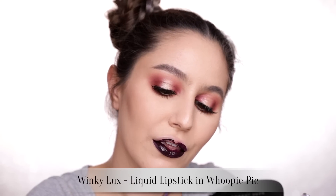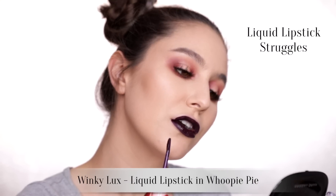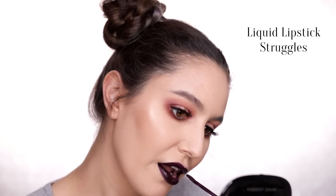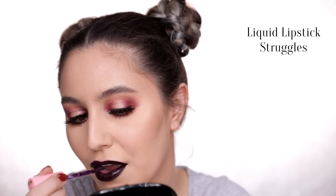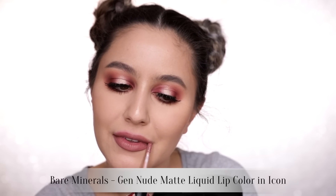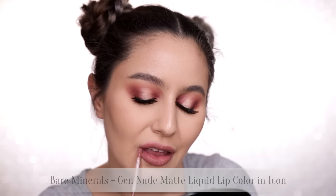For lips I'm going to show you two options. If you really want to go 90s then deep vamp is the way. The Winky Luxe liquid lipstick in Whoopie Pie — this color is everything my heart desires — but I could not stand to keep it on my lips for another moment; it felt like dry cement. So instead, a nude: the BareMinerals Gen Nude liquid lipstick. The formula is amazing, so comfortable, they don't dry down entirely, and there is a nude for legitimately every possible skin tone. Much recommend.